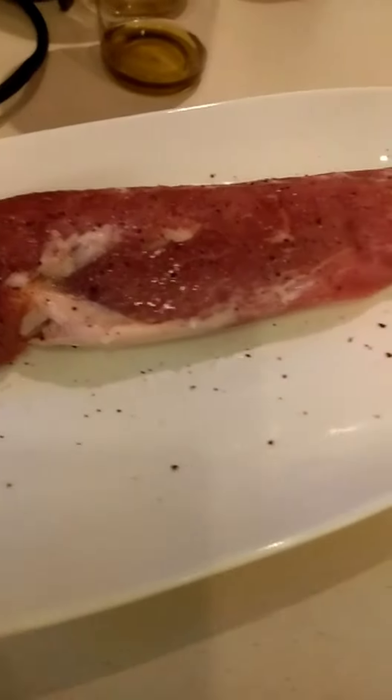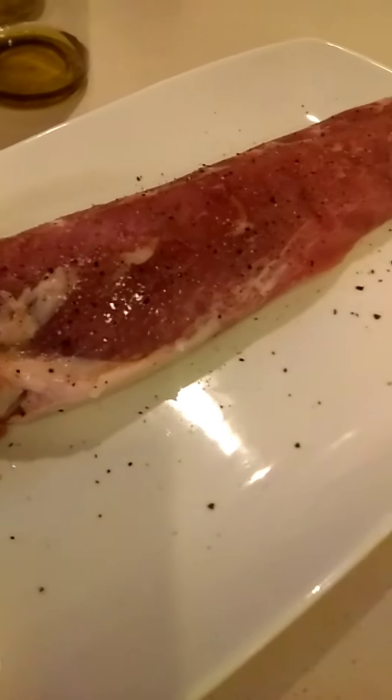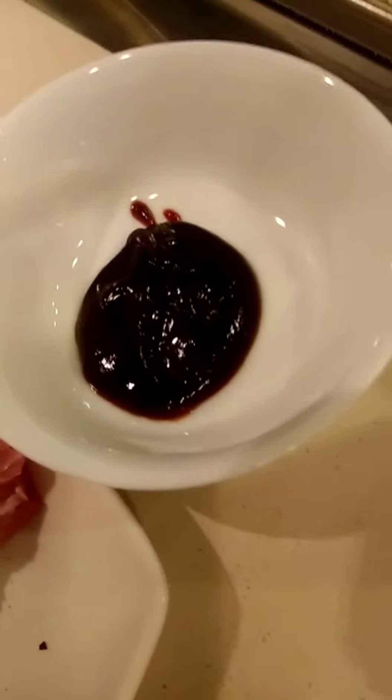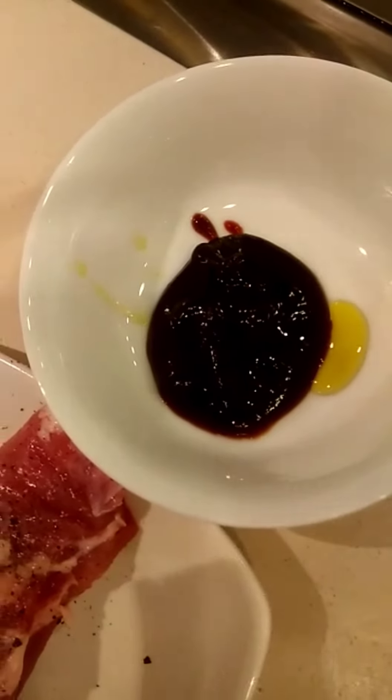This is my pork loin. Just marinate on salt and pepper and oyster sauce. And this is inside. So just brush it here. Just add a little bit of olive oil.